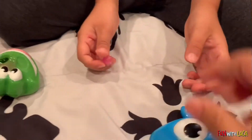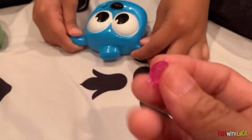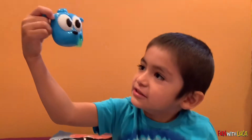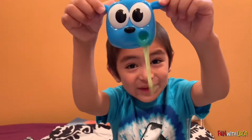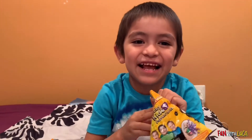We put it in already and Luca doesn't want to put the little ladybug in — it's so cute and tiny. It's coming out! Okay guys, let's open the last one. What is it? Oh man, it's the same as the frog again!